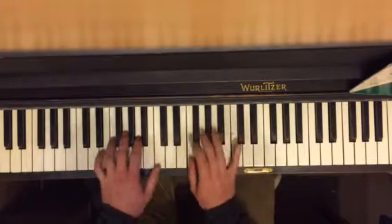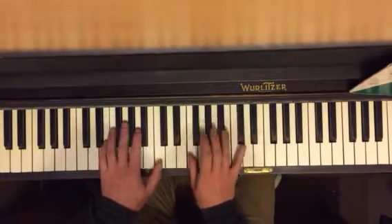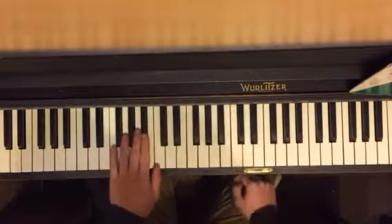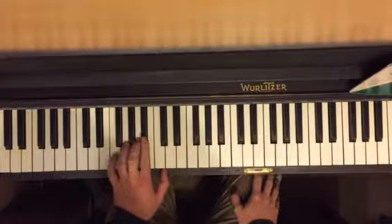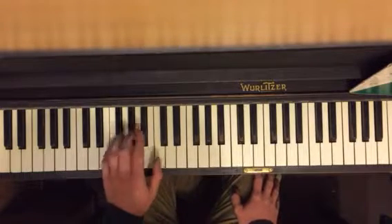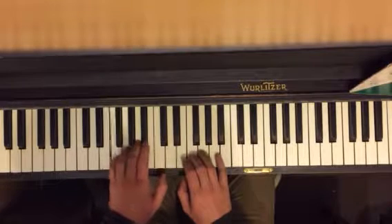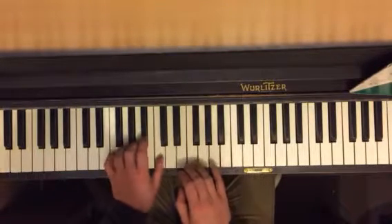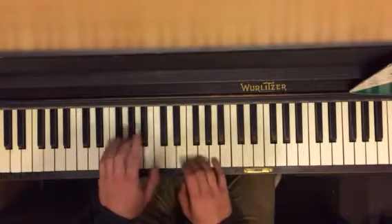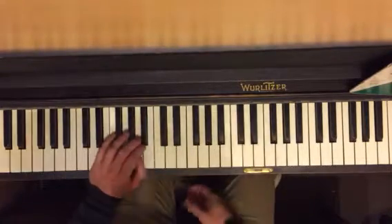Do that over and over until it feels really good — nice and even, no pauses. Then the second piece: you're going to start on B flat, F, A, C, A, B flat. This is a bigger chunk. So you're going to go B flat, now C, now F, now C. That's a bigger chunk — that's one of the transitions.